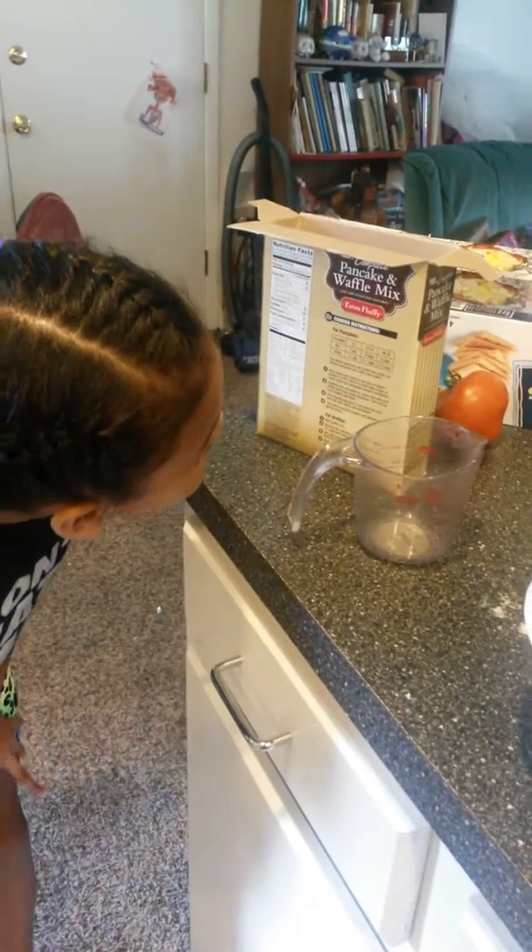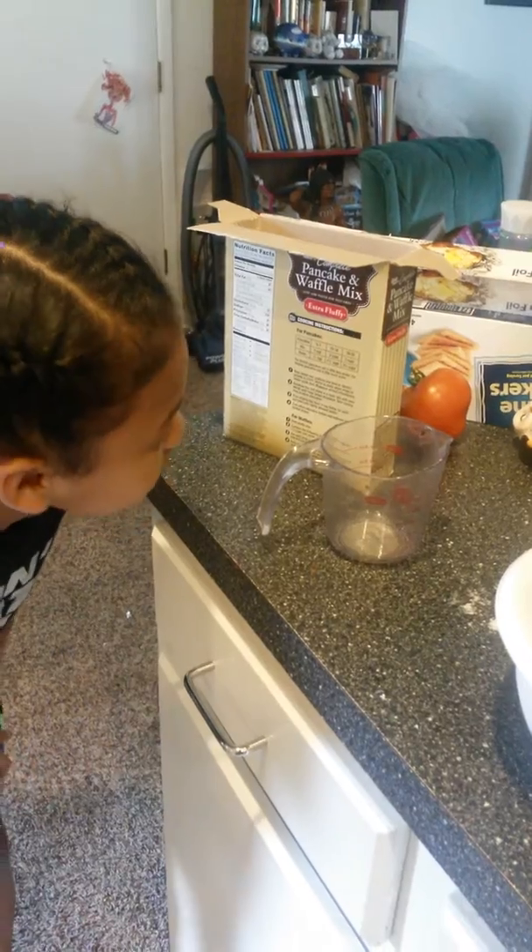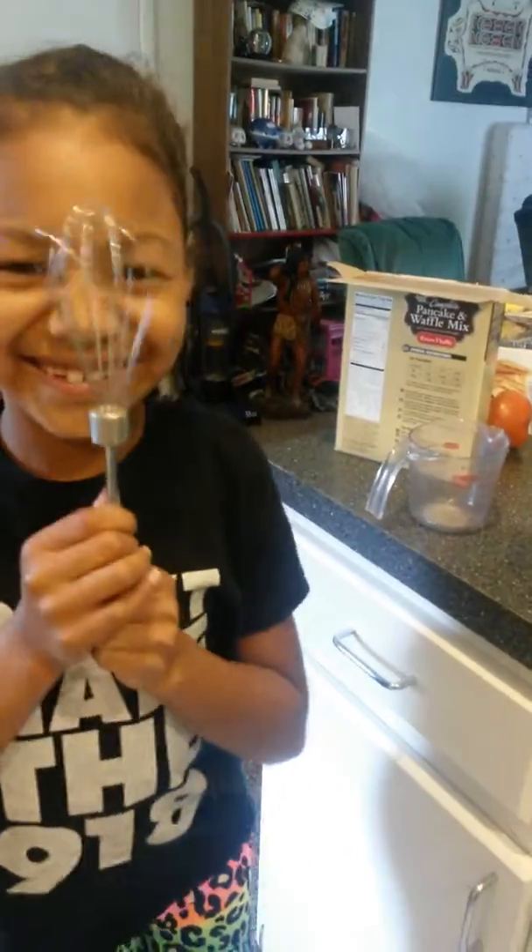But what else? A little more water. Now we are going to stir. Let's get started.